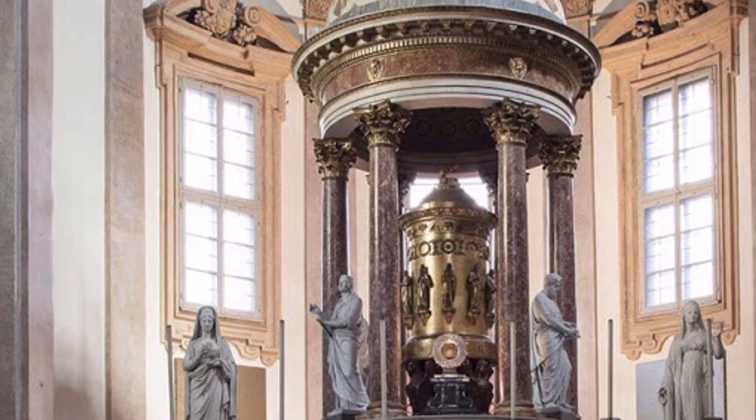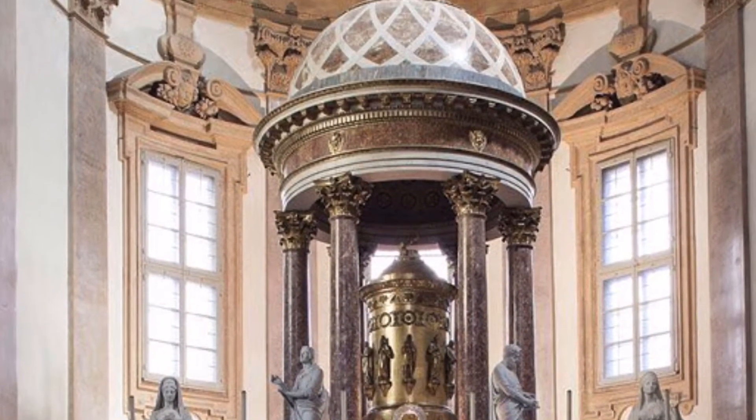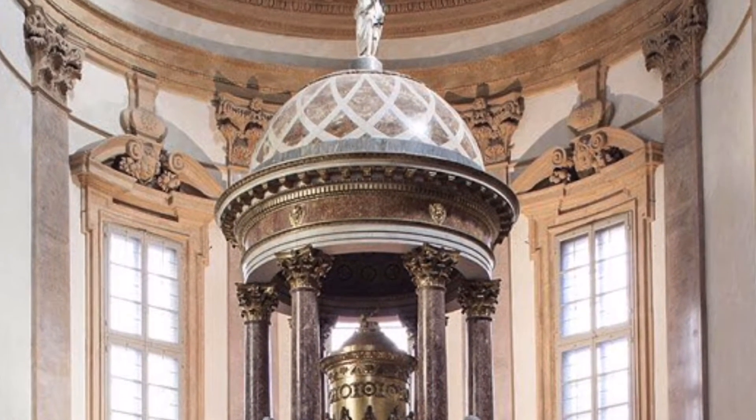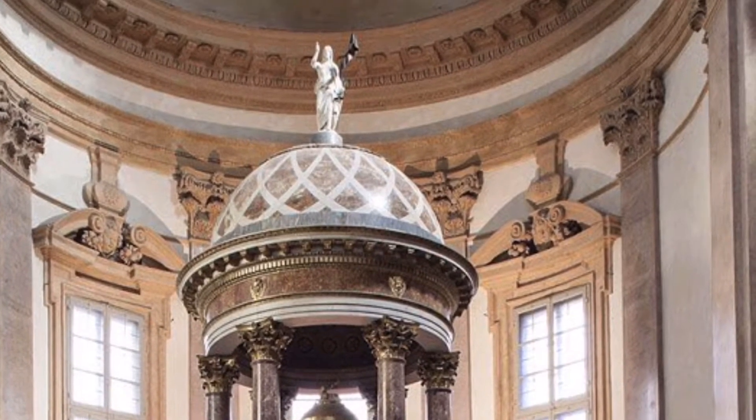Then there is the ciborium in the shape of a small round temple, in which there is a golden wood tabernacle, topped by a small dome on which the marble statue of risen Christ is placed.